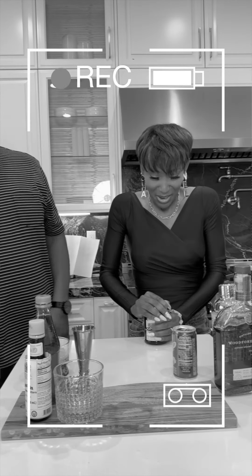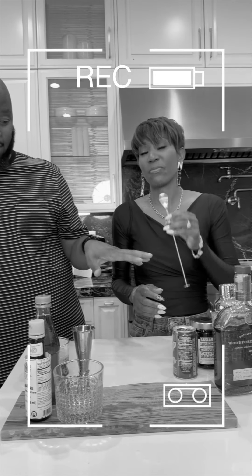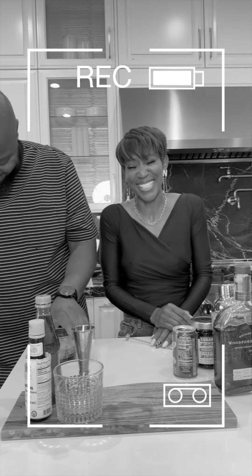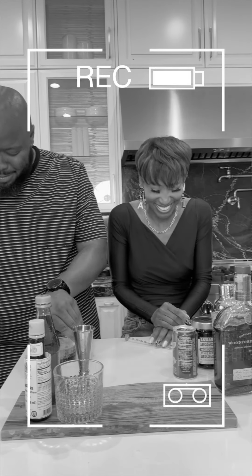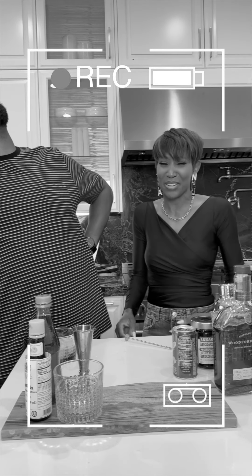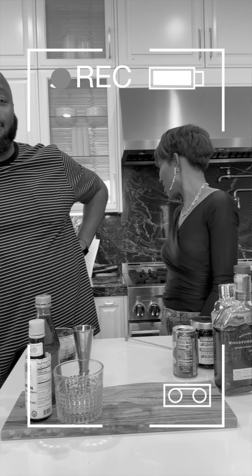Oh my god, it's hot. It is hot. Okay, we're doing this no more now. You have to cut this part out for the final. I don't know how I'm going to edit this. I think we didn't even do a video. Where's the remote?